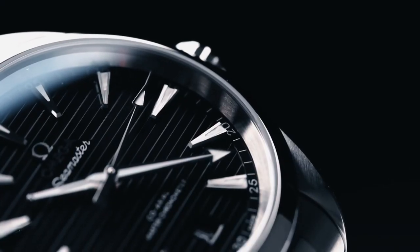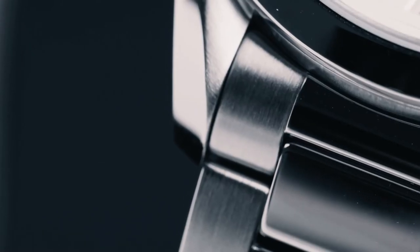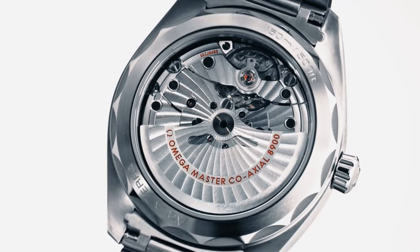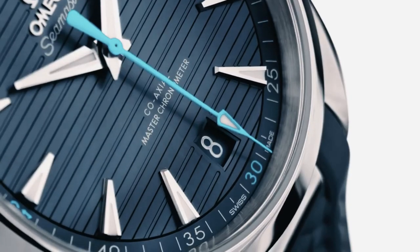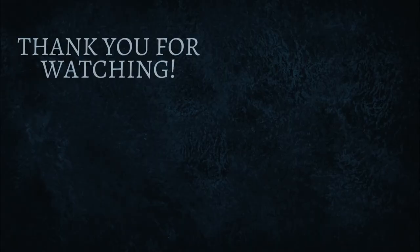This wraps up my review of the Omega Seamaster AquaTerra 150 Meters. Let me know in the comments what's on your wrist today. Thank you for sticking it out to the very end — nothing helps my channel more than you watching until the very end. If you enjoy this type of content, let me know in the comments below what other watches you think deserve their own video, and remember: time is your greatest asset.